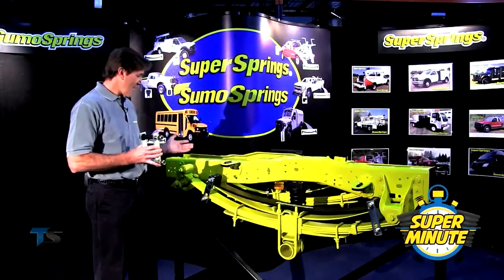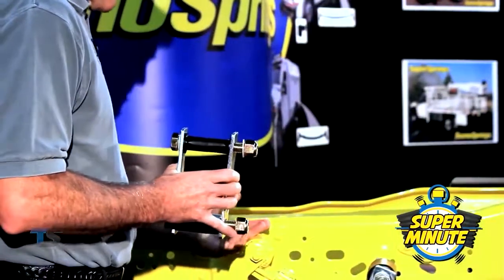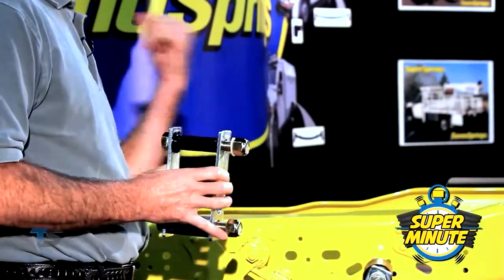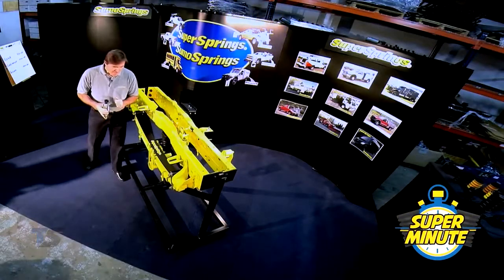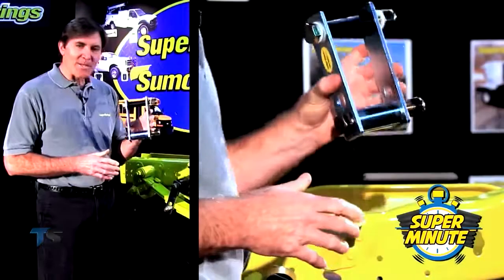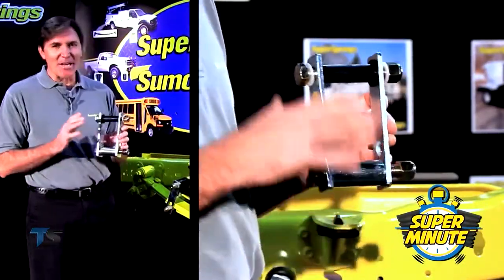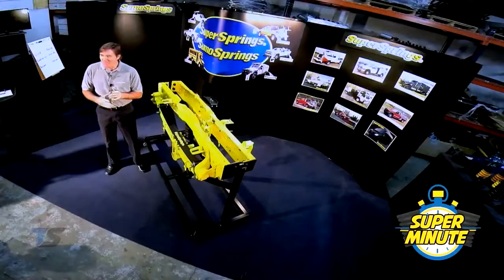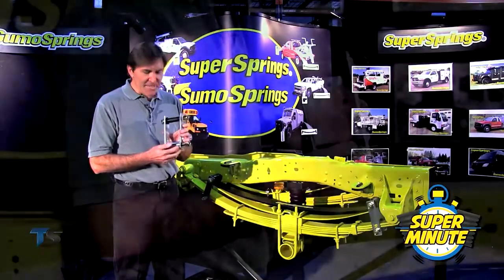Earlier we talked about how the factory spring pack works and how this swing arm permits the factory spring to expand to the rear under load. I want to explain how the super spring deals with that — it all comes down to our shackle, and this is what our patent is on. It's incredibly simple, and the beauty of this lies in its simplicity. If you look at it, it's a dual roller system.